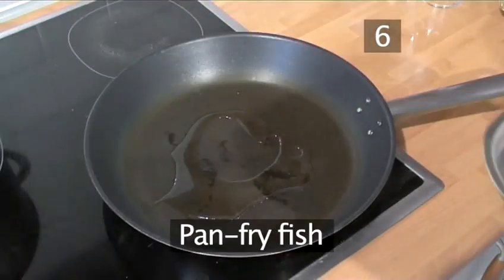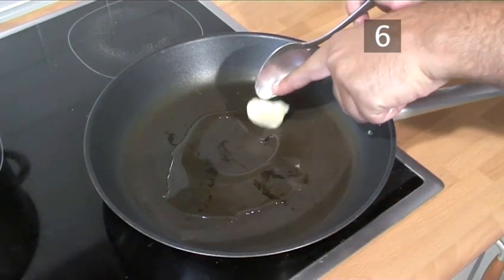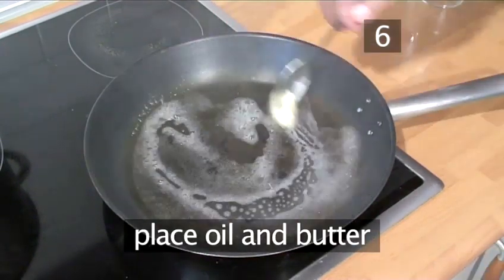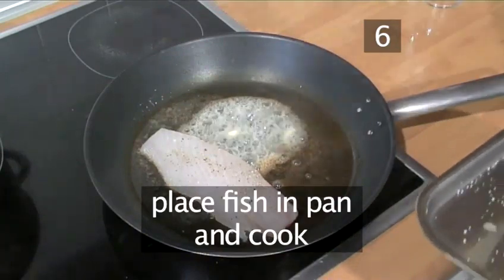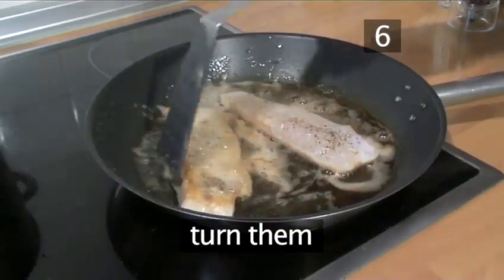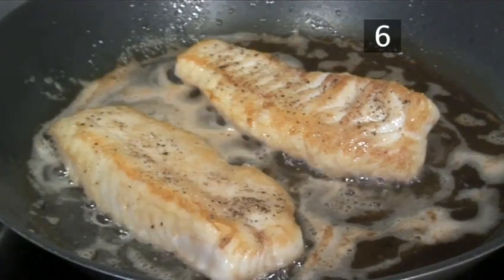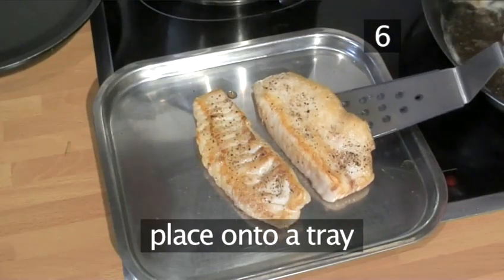Step 6. Pan fry the fish. Into a hot frying pan, place a little oil and butter. Now place the fish in the pan and cook. When it starts turning white around the edges, turn them over and then turn off the heat. Let them cook for one minute in the heat of the pan. Remove and place on a tray.